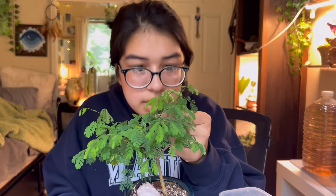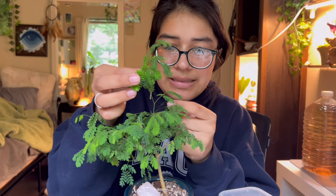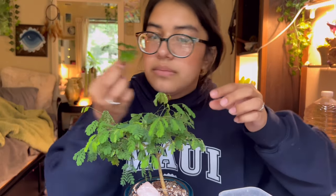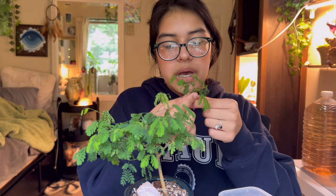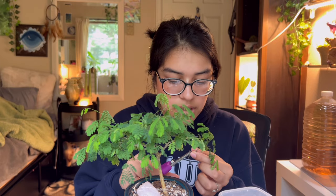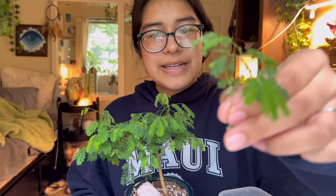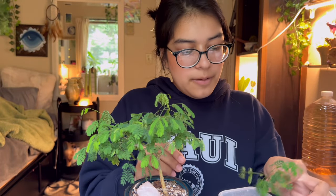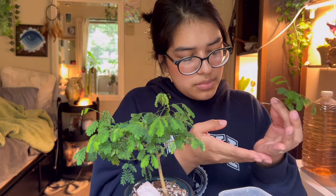I chopped it — oh my god I really love the smell of this plant when you cut it. It smells really nutty and oaky. Here's the little cutting — it looks so cute. The leaves are gonna start to close because I just chopped it, but it's so freaking cute.